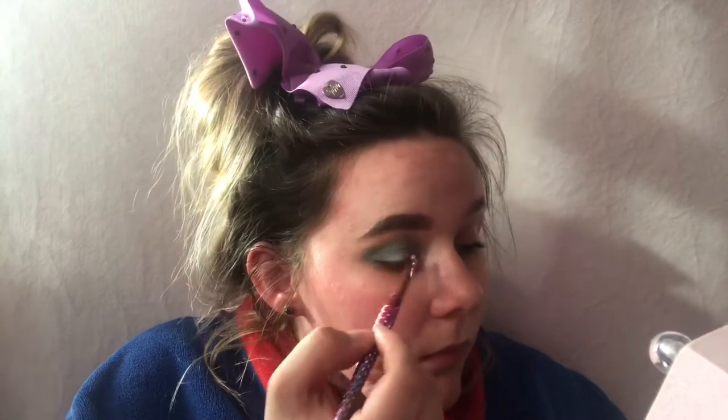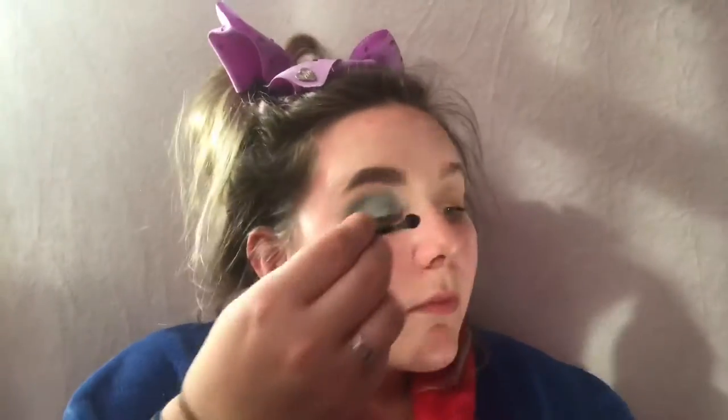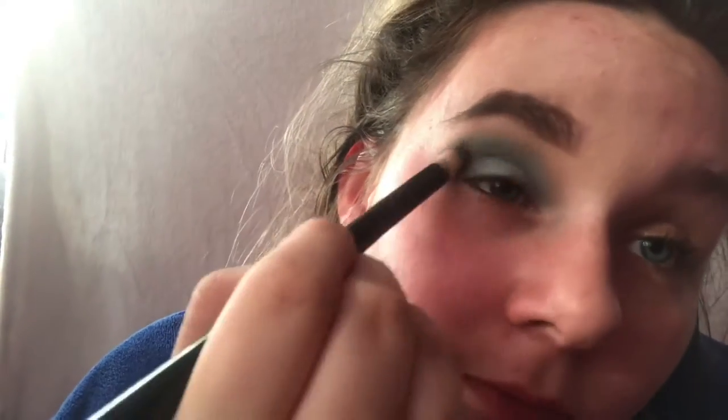I'm taking this grey shade on the little spoolie it came with, and as you can tell by my face, I cannot see anything come out — so that was kind of a hit or miss. Here's a close-up so you can see, and now I'm doing some blending with the same brush I used originally, just to soften all the edges.